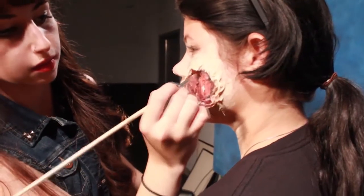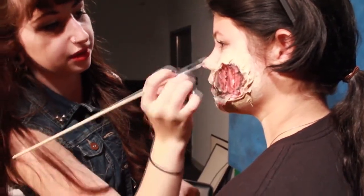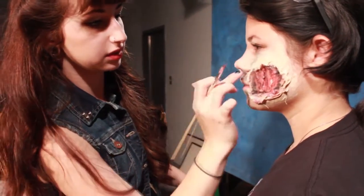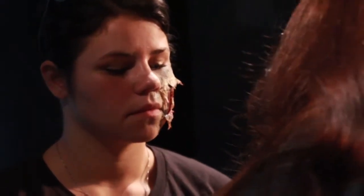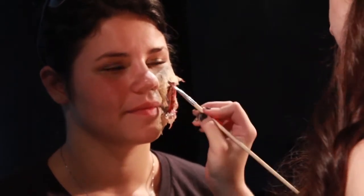Around the wound, add purples, greens, and yellows for bruising. Add stage blood to the wound and let it drip down, and then you're done.